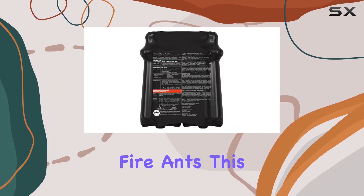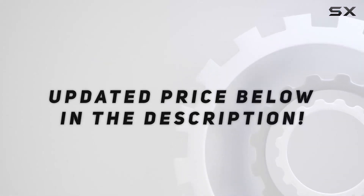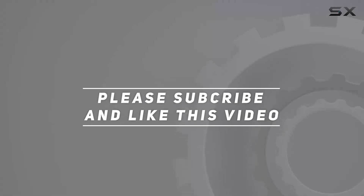If you're battling fire ants, this is definitely worth checking out. Check out the video description for an updated price, and thank you for watching.